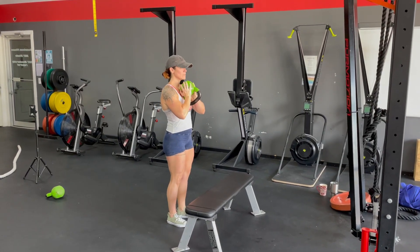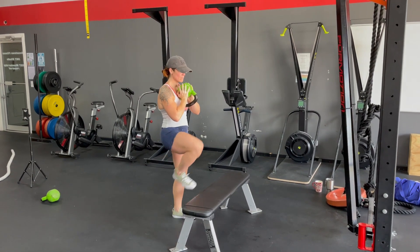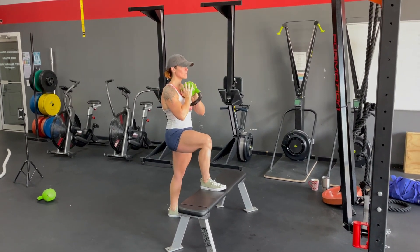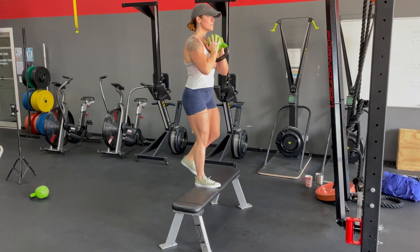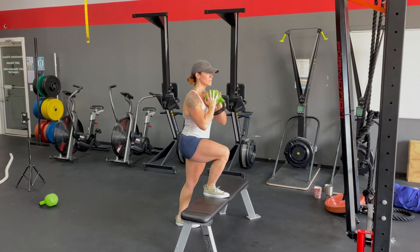On a goblet step up, you're gonna hold that kettlebell right underneath your chin, elbows tucked in nice and tight. We're gonna put one foot up on the bench. From there you're standing all the way up onto that foot and then bringing the other foot on. Nice and soft landing on the way down.